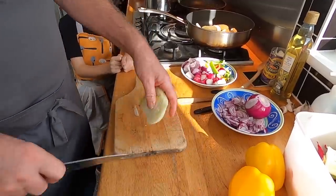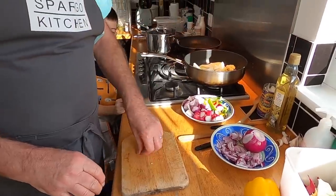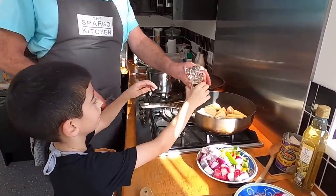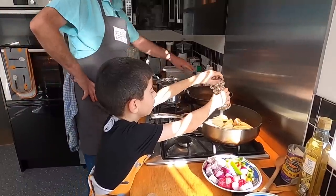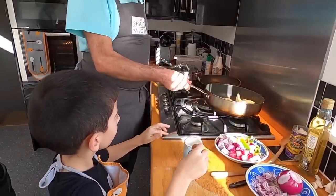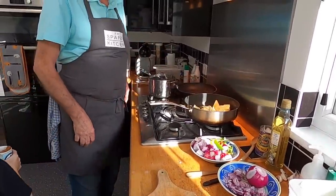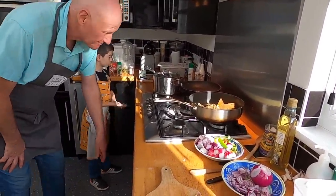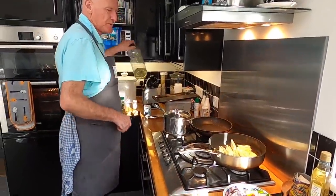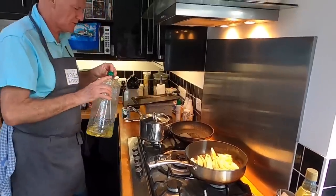Basically I've just been going through the fridge and I'm going to use up just odds and ends I've got left over. Put in about 15 grinds of pepper. Right - whilst the fennel is cooking, that's some ratatouille cooking with a bit of sunflower oil.